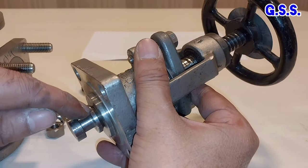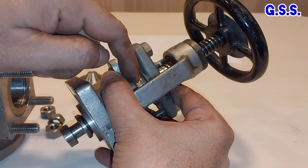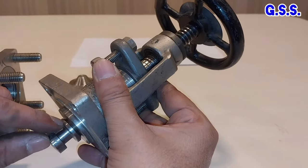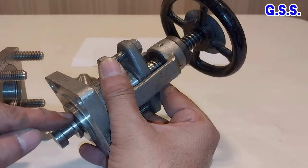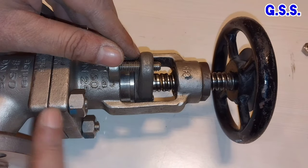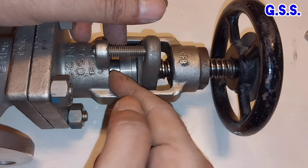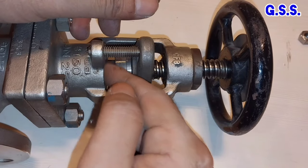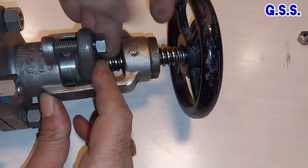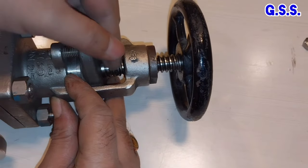Now it is fully closed to fluid passage. We can remove the gland flange and boost and replace the gland packing. For gland packing replacement, we have to make the valve fully open tightly so that the stem bottom will sit over the backseat tightly and there will be no leakage from here to the gland portion. For this type of ordinary gate and globe valve, we remove the gland flange first, then we remove the gland boost, and then we provide rope-type graphite packing here. Then we press the gland boost and then press and tighten the gland flange. The boost is tightened and new packing is installed.